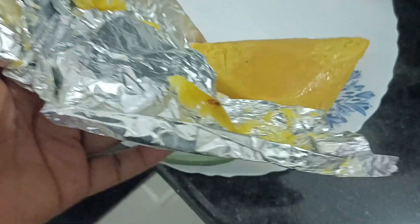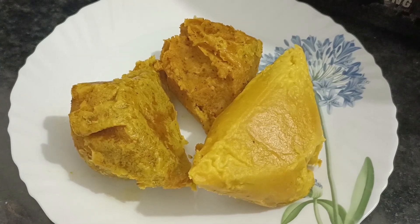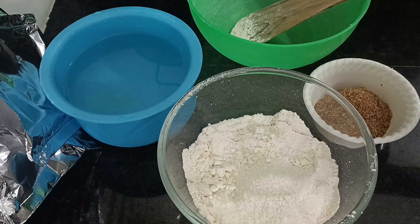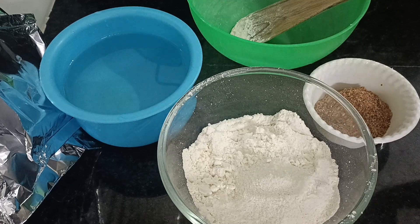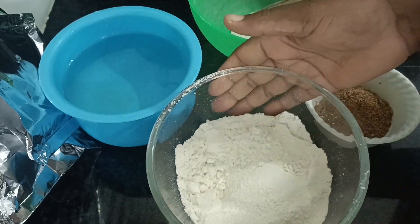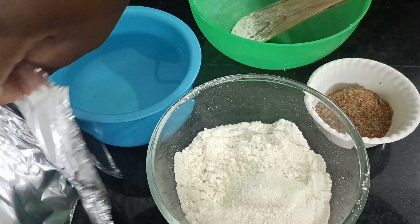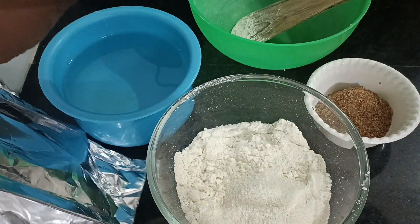Hi everybody, welcome back to my channel. In today's video I'm going to be sharing with you how to make okba — the original okba or bambara pudding. Okba is a very simple recipe; it doesn't require so many ingredients. There are two ways to make this: there is plain okba that requires only salt and pepper, and there is the original bansuka, which is the one I'm making today.